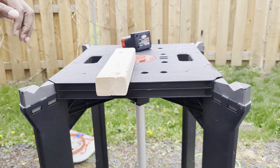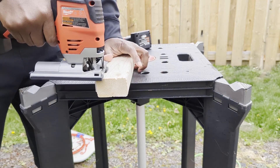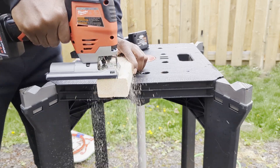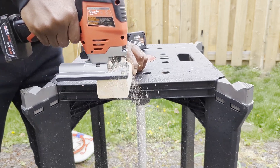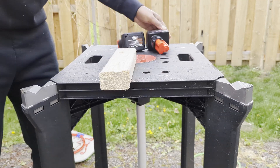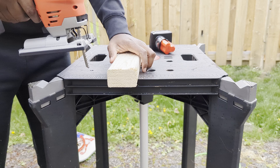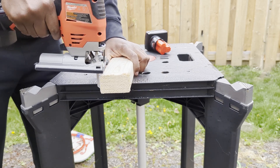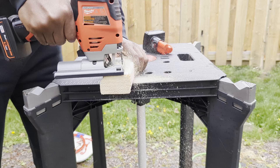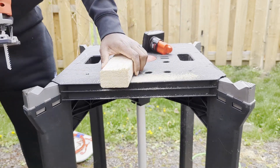Let's test this out. Here's a quick test with the original battery, and now this is with the replacement battery. I hope this helps — take care.